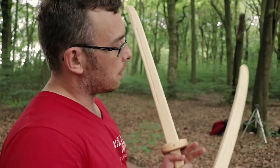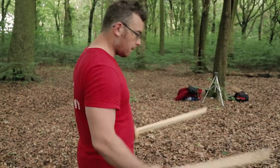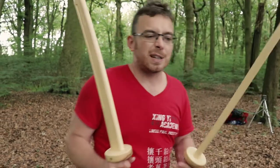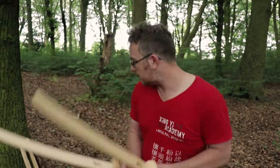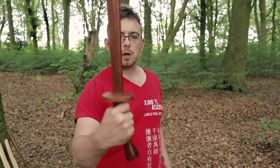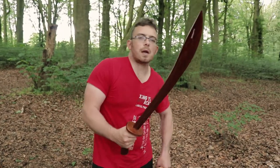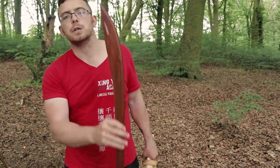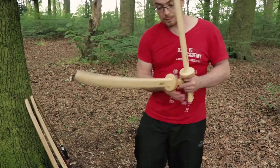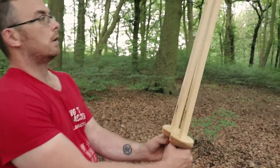Curved swords are also used more from horseback — you get bigger curves so that you can cut down the side of your horse's flank without hitting the horse. Sabers were the mainstay of the Chinese army. The goose quill and the willow leaf were military issue sabers. The oxtail, by contrast, is a much later period sword usually used by civilians, martial artists, and rebels — it was not really a military issue sword.